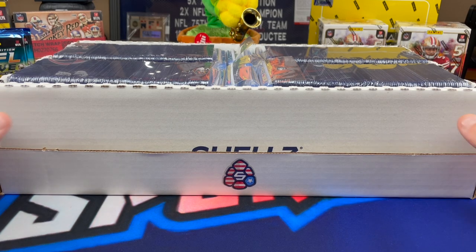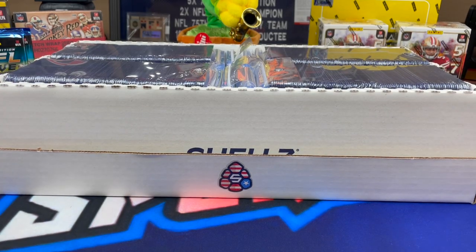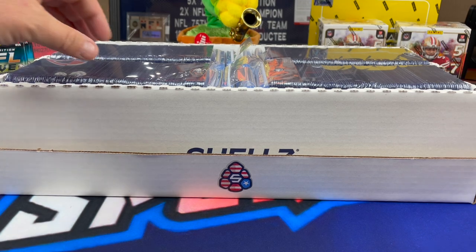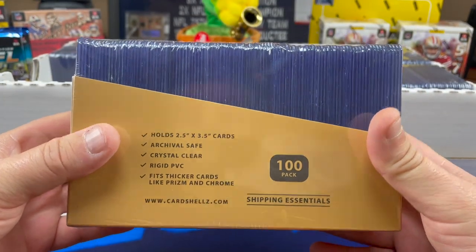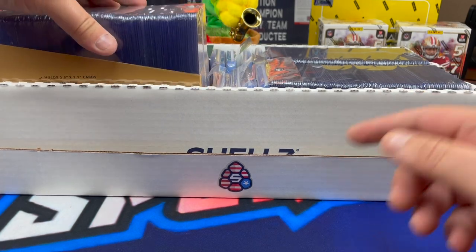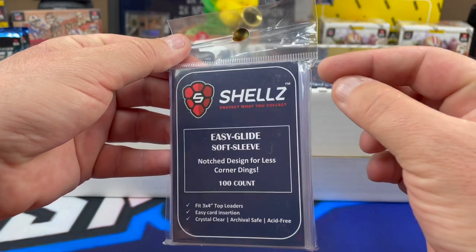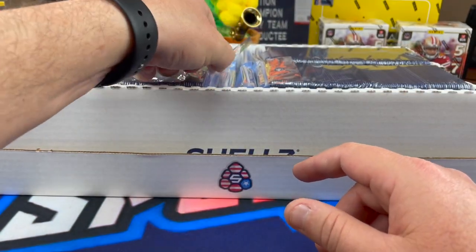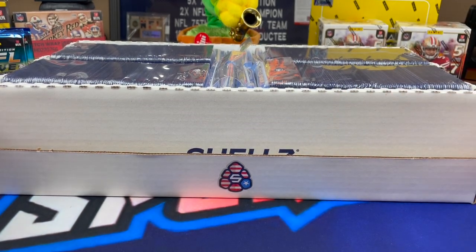Real quick, I got my order from Shells Inn. If you guys hadn't seen this, I put it out on a video where I talked about how to ship your cards. I know that not all of our subscribers saw it, so I just wanted to put it out one more time because I think it's an awesome deal. If you purchased some of these yourself, please comment in the video and let people know how you like them.